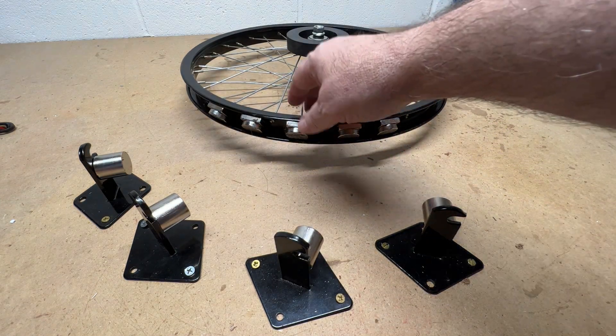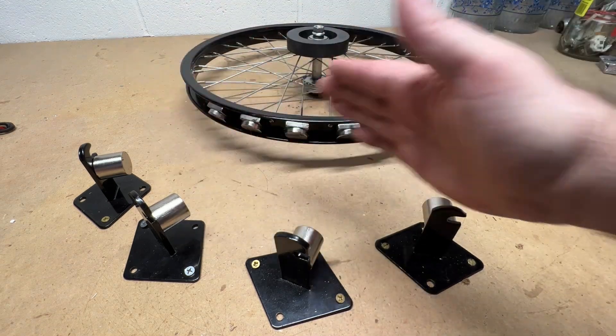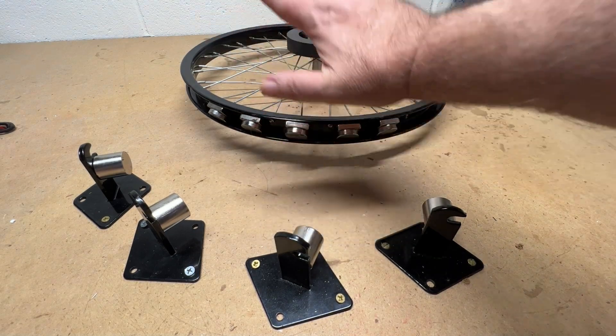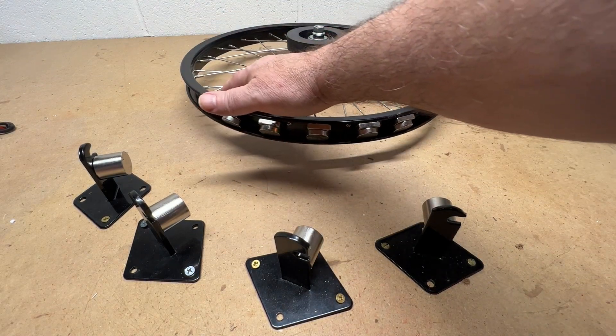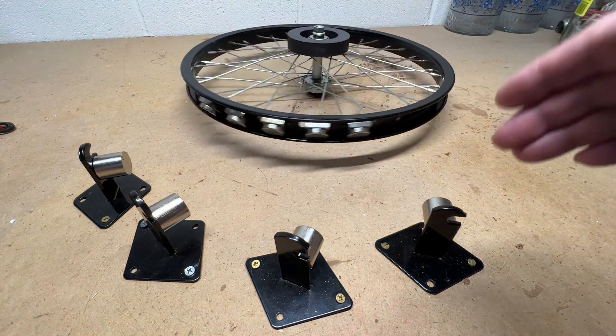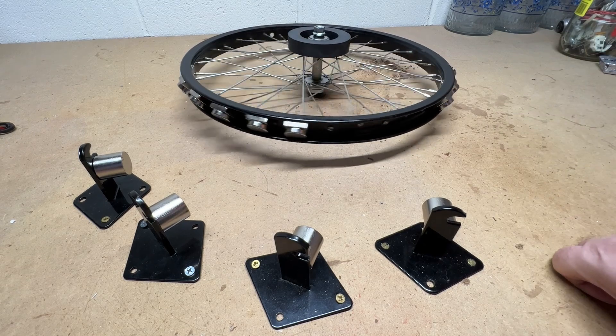Right now, I just want you to see the interaction of the way this is configured with these here. Notice it accelerates to the stators. This will not keep going, I promise you. If it does, I'll be shocked.